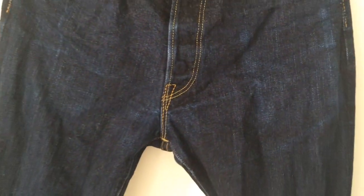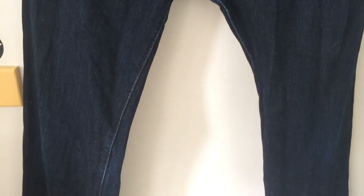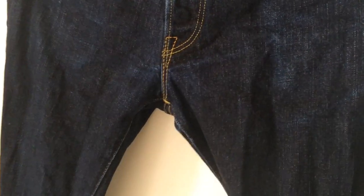Got some really good streaks coming through. That's the knee that we're looking at there. These are just out of a wash — probably their seventh or eighth wash over the year. The vertical fading is really starting to come through, and they're starting to look like a really nice pair of jeans.